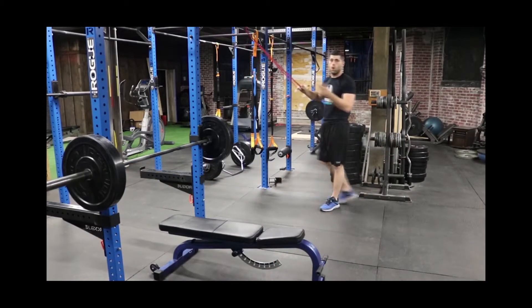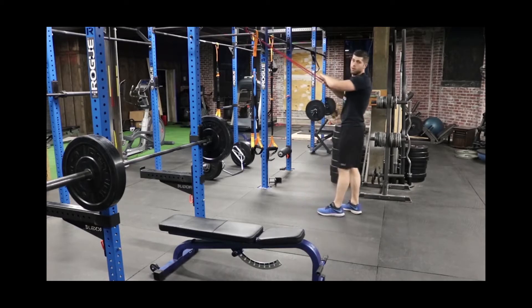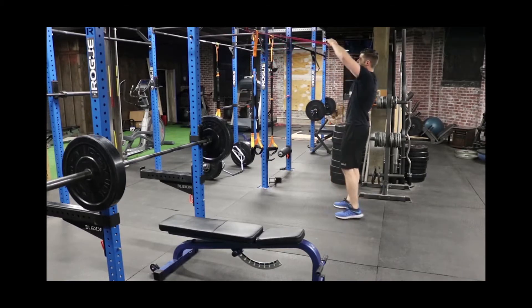These three movements — Y, T, and W — are meant to be done back to back to back. They're designed to help build shoulder stability within your rotator cuff and keep your scapulas packed back to help support your shoulders when you're doing bench press.